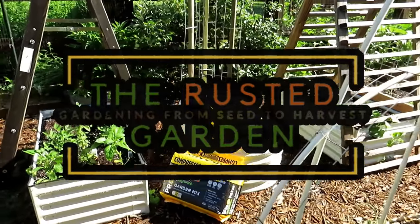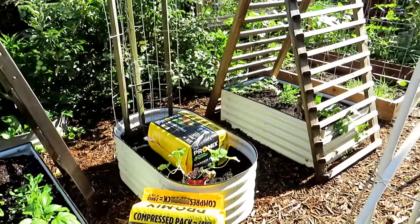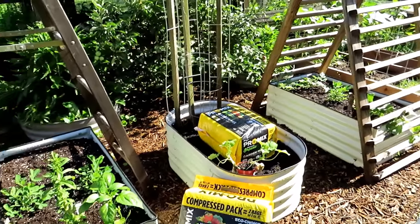Welcome to the Rusted Garden Homestead. This video is all about planting cantaloupe, watermelon, we'll do some transplants, maybe some seeds, and you can also do cucumbers this way.